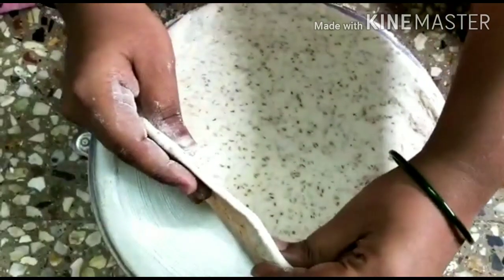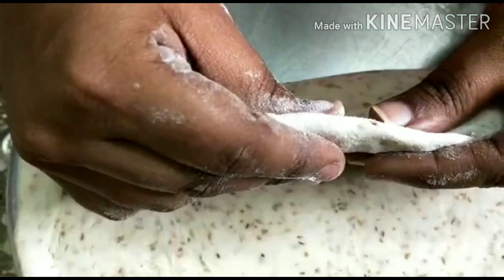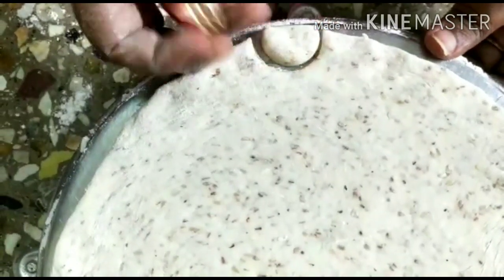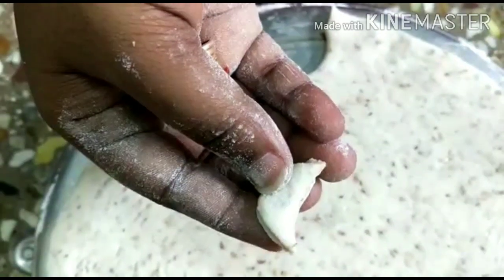We are going to spread the dough out and then cut it into small shapes. Let's put the pieces together and make pieces from this.